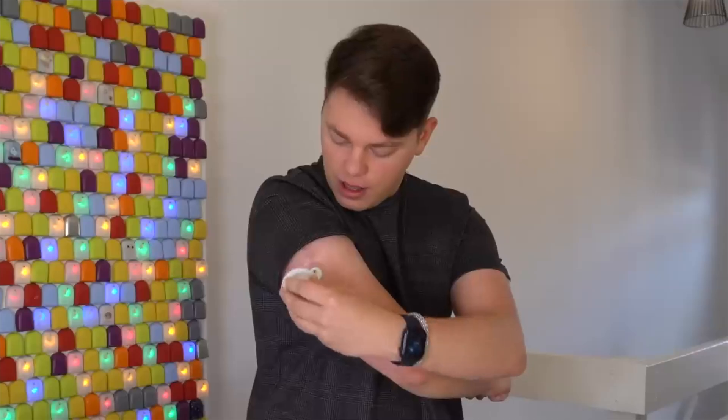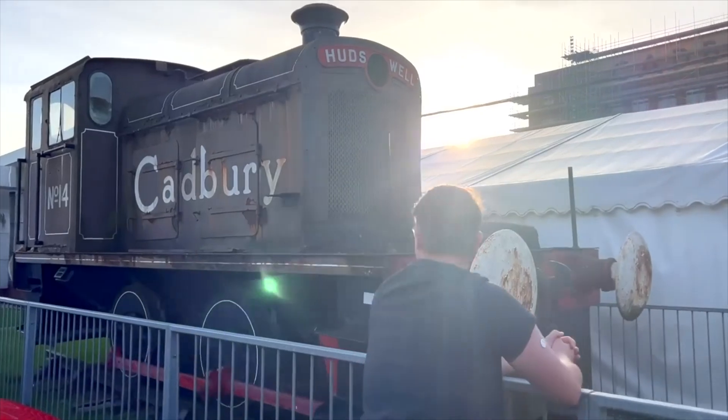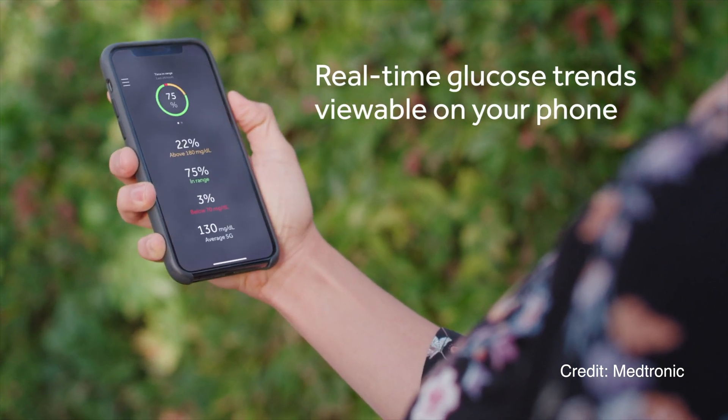Abbott will make a special version of the Libre sensor just for Medtronic. Currently Omnipod 5 and T-Slim X2 both work with Libre Plus sensors, and Tidepool also works with the regular Libre line. Medtronic is going in a different direction and will have a special Libre sold exclusively by Medtronic. As Tim pointed out in his great blog, it probably won't even be called Freestyle Libre because it will be made and sold by Medtronic, not by Abbott.